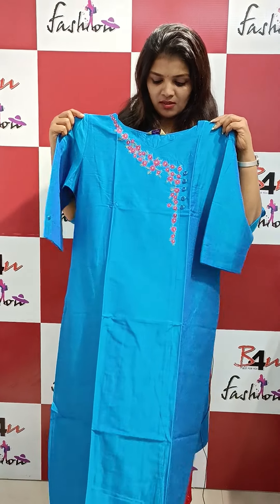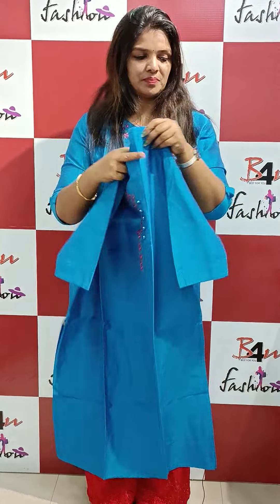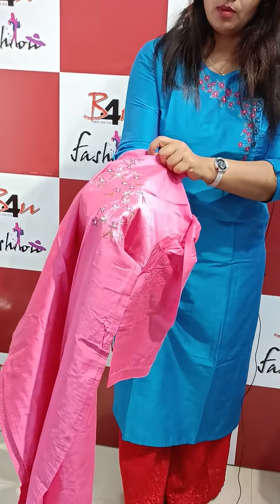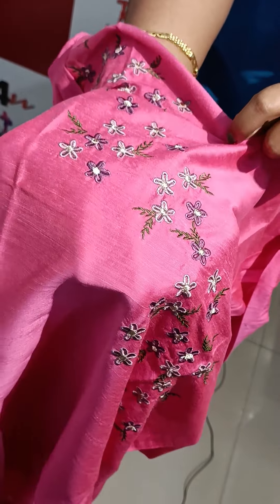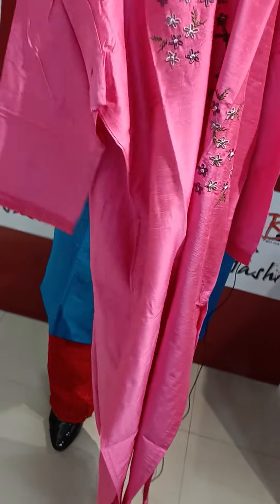The price is ₹999. Next shade — the next shade is pink. It is a pink lake design, one side lake. It is a pink shade.